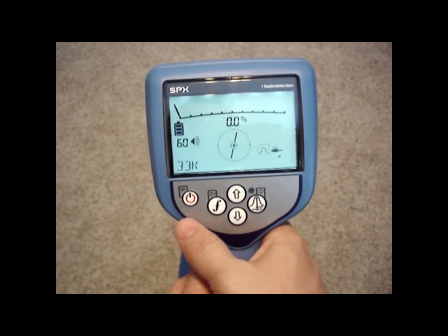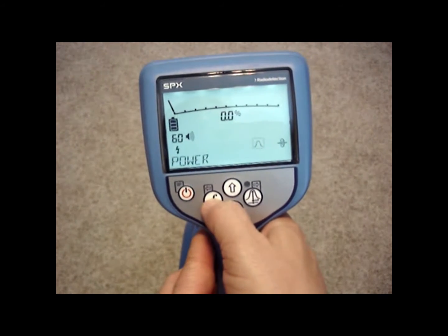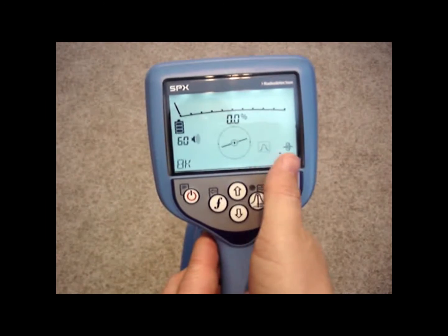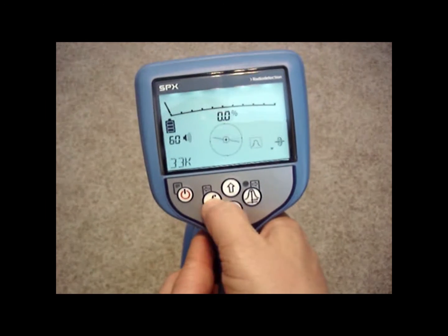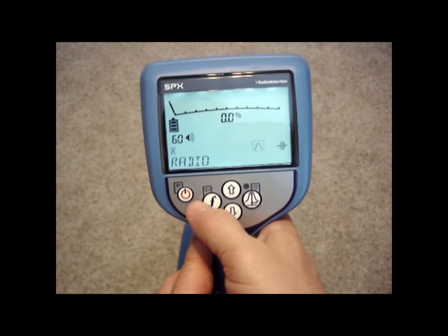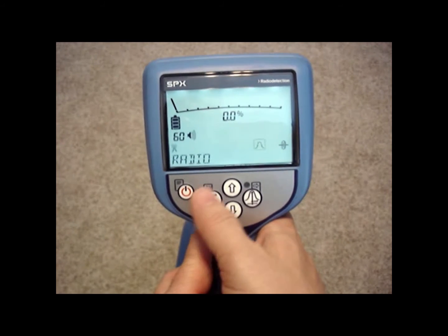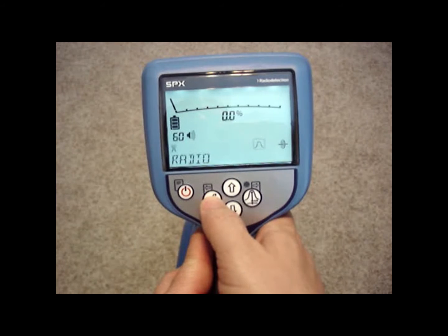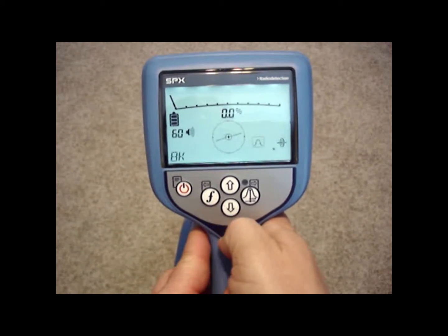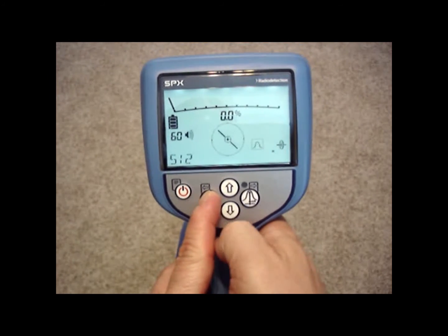Now when I go back to the regular screen and scroll through my frequencies, I'll only be able to view power mode, radio mode, CPS mode, 512 line mode, 8 kHz line mode, 33 line mode, and 65 kHz. All the other frequencies have been turned off. Of course I can turn them back on whenever I want, but on the regular screen I won't have the inconvenience of scrolling through them. If you accidentally pass the frequency you wanted, you don't have to scroll all the way through the menu again — just hold down the F key, hit the down arrow, and go back.